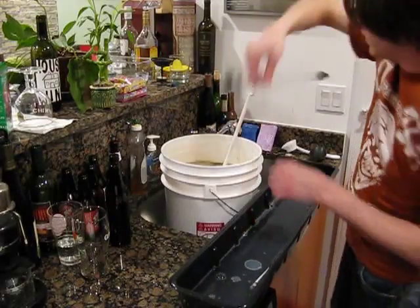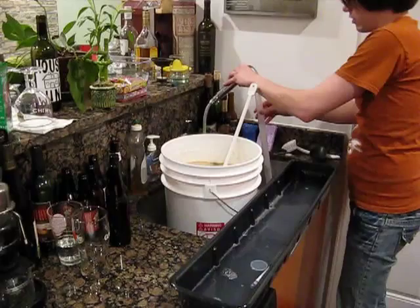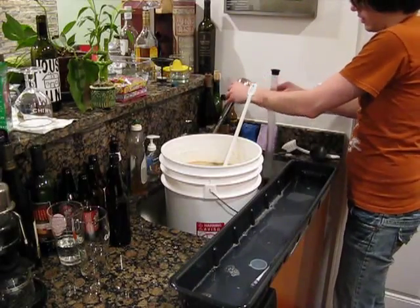You know me, I always like to kind of rinse out the inside of this thing with super hot water, just to kind of clear up that salt.